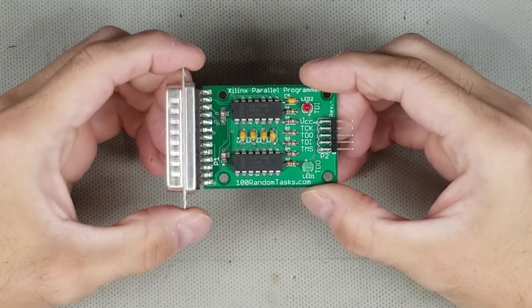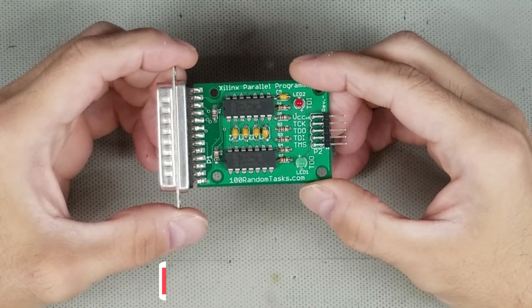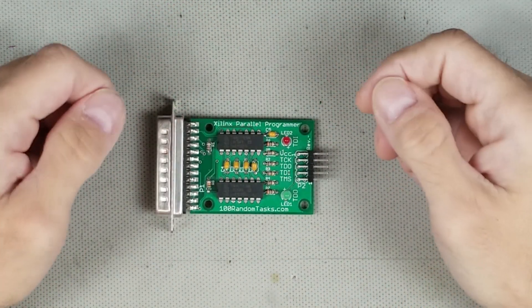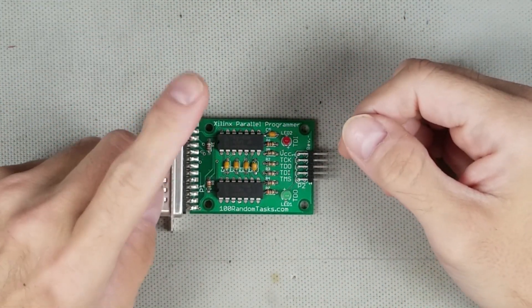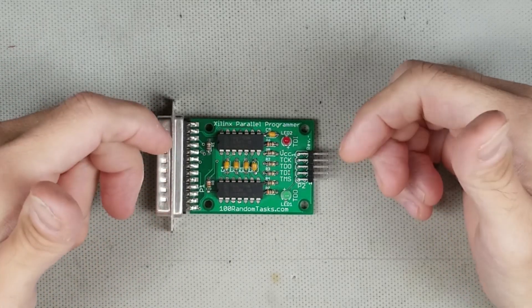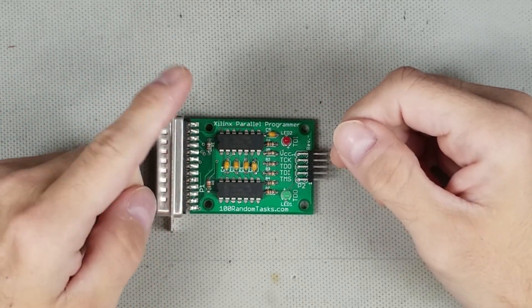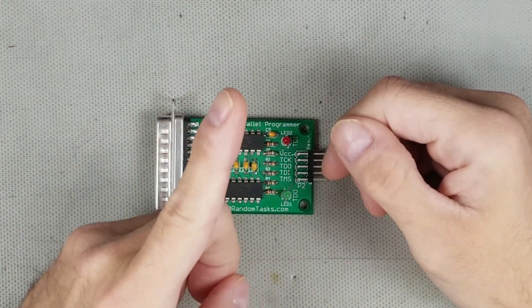I've been using a parallel port programmer based on the Xilinx application note that I've been selling on my website for quite some time, and it has worked flawlessly for me. The problem is that the parallel port is pretty much obsolete these days, and you'd be hard-pressed to find one on any new PCs. My lab PC is ancient — circa 2010 — and it has a parallel port, which is why I still use it. But eventually I'll need to replace it, and I don't want to worry about the problems of Windows 10 on older hardware, like Windows Automatic Updates.